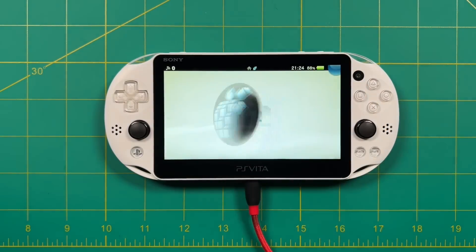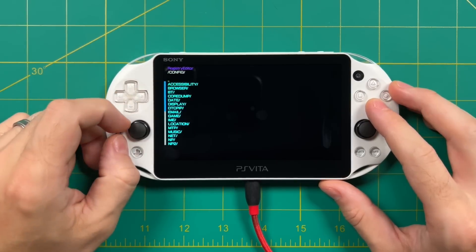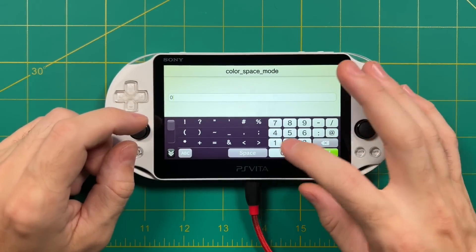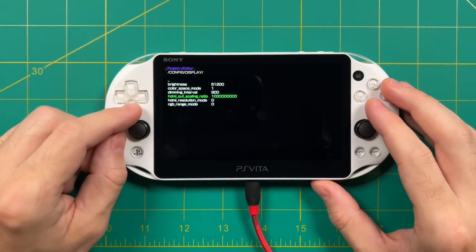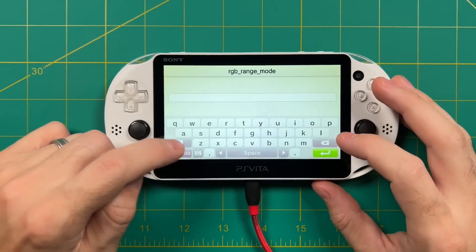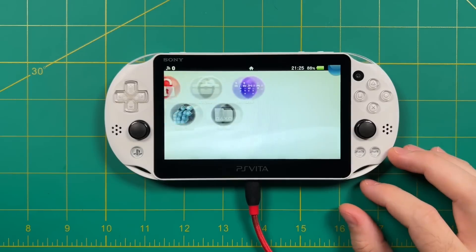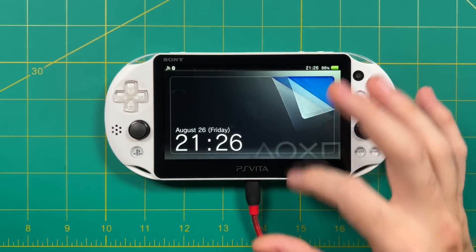If you have a PS Vita 2000, let's go into the Registry Editor and make an adjustment. Go into Config, then Display. Here, change both the Color Space mode and the RGB Range mode from 0 to 1. This only needs to be done once, but it will increase the vibrancy and saturation of your display's colors. The PS Vita 1000 has an OLED display which looks a lot more vibrant naturally, but this gets it pretty close. Once you've made those two changes, press Start to confirm, the app will close, then restart your PS Vita — you'll now have colors that are a little more saturated than before.